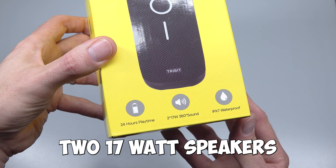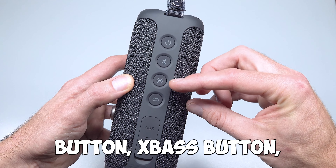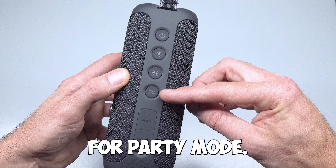A single press for play and pause, double press to skip to next track, and triple press for previous track. Flipping it round, on the back we have the power button, Bluetooth pairing button, X-Base button, and the TWS button for pairing two speakers in stereo for party mode.